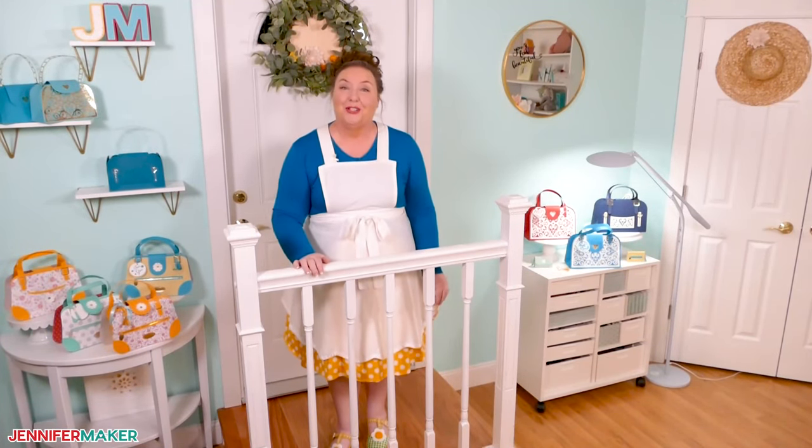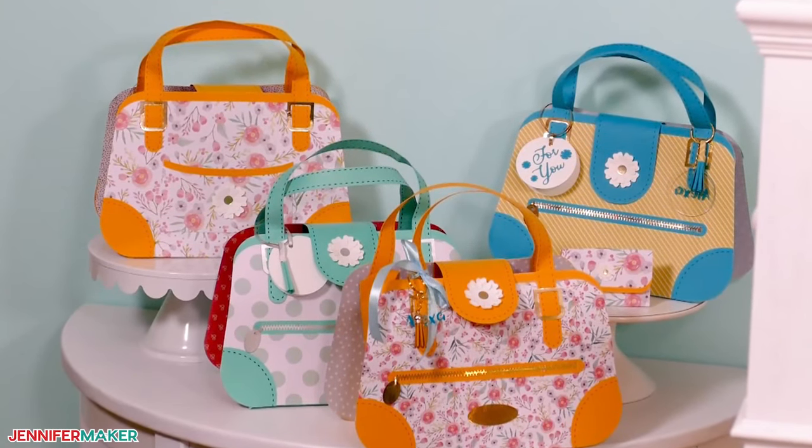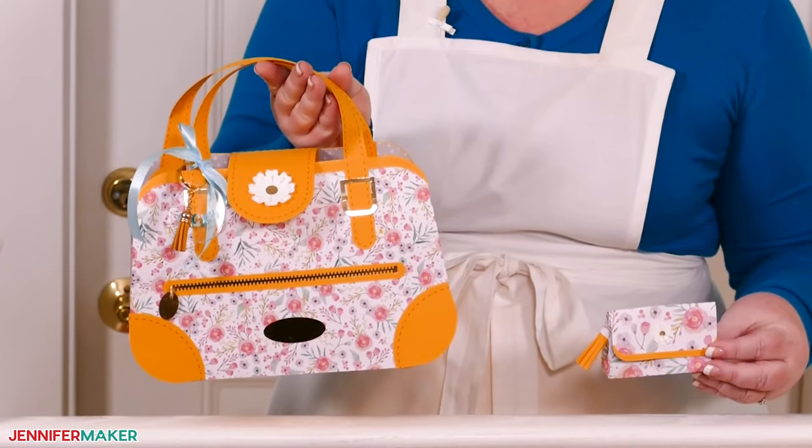Hello everybody, Jennifer Maker here. It's a beautiful day to introduce my newest line of designer handbags. First up, the Flower Power handbag and the matching Daisy Duke wallet. Aren't they just so cute together?